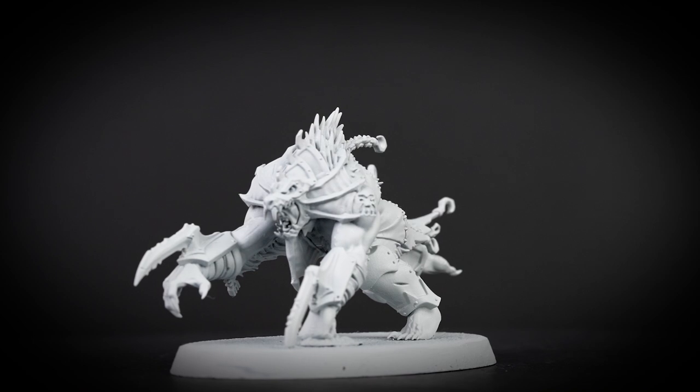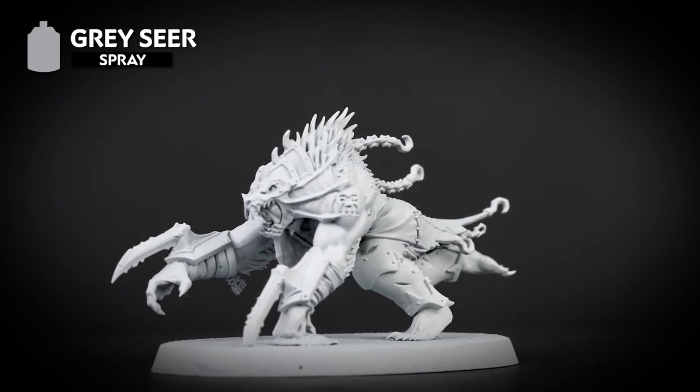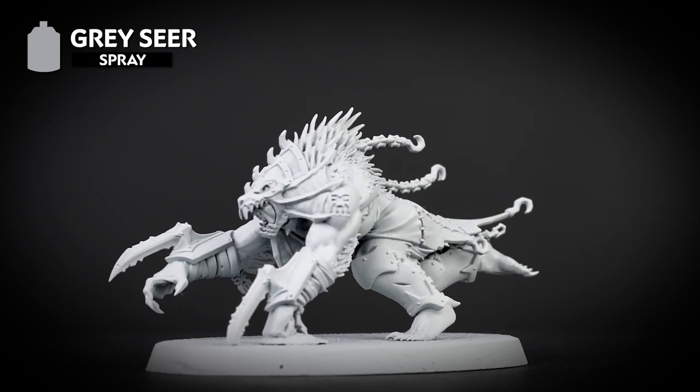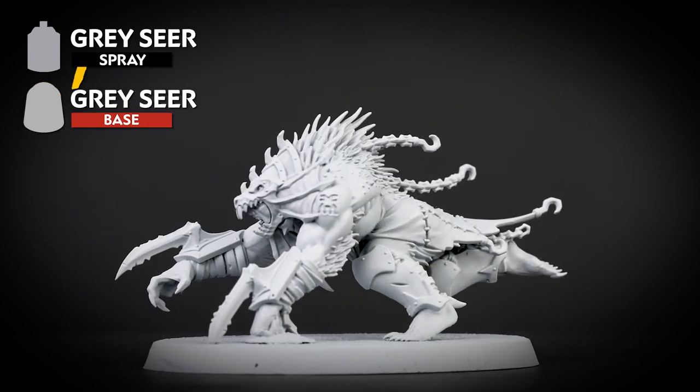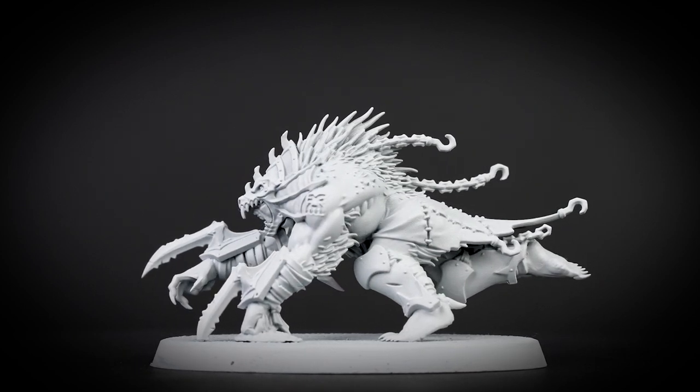The first thing we need to do is undercoat the model, and for this we've chosen to use Grey Seer. It's also a really good idea to make sure you've got a pot of Grey Seer to hand as well, just in case you need to tidy up any areas back to the undercoat before we apply a paint over them.